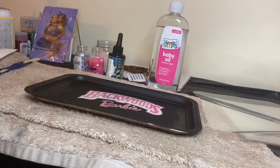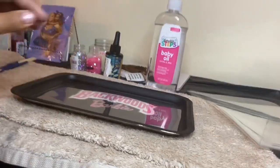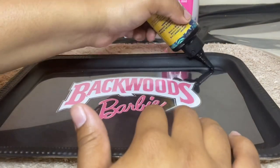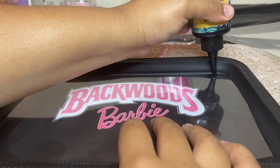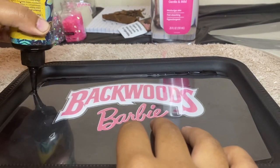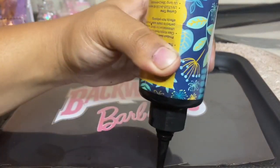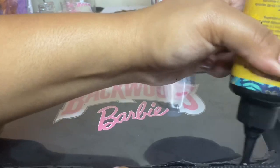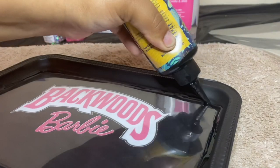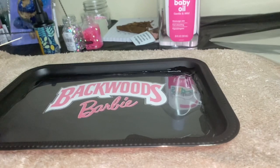I honestly was about to stop here because I was just loving the simplicity of this tray — the pink and the black was so cute to me — but I came here for a reason, so let's get it done. Here's the UV resin; I'm just applying this to the edges of the tray. You actually do not need a lot of UV resin — it's neater when you use less, so just keep that in mind: less is more.